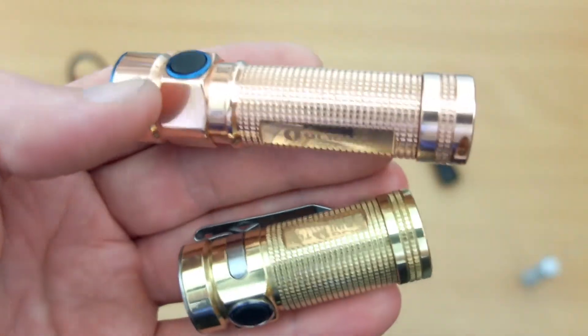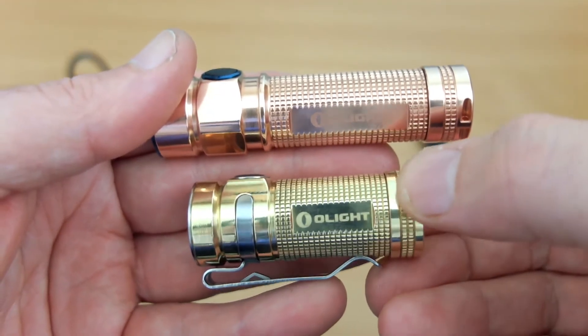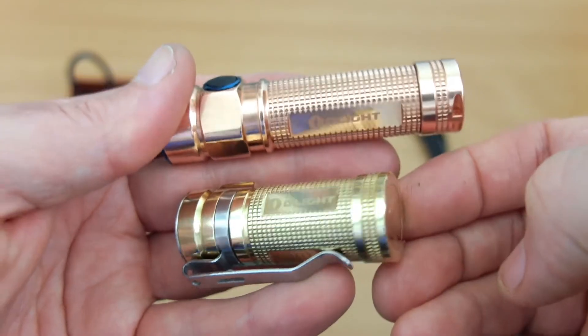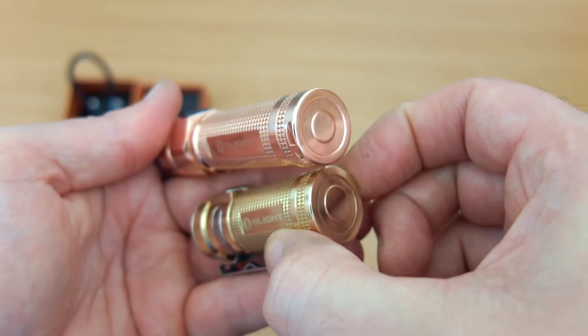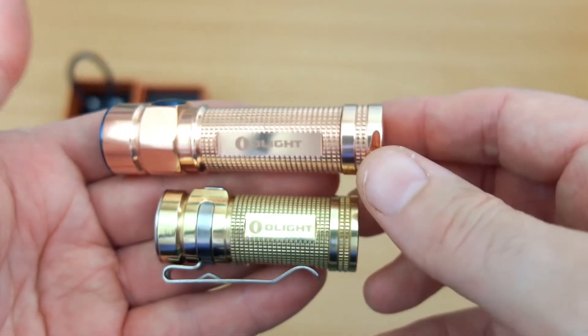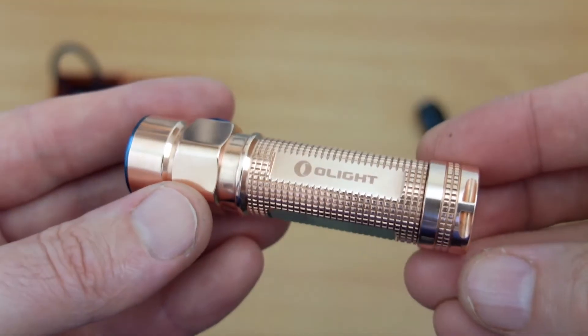From a practical point of view there isn't a lot of point doing this because they both tarnish. There's a natural degree of protection and corrosion resistance with copper, so polishing is really just for show. They do look nice if you want to polish them up for display - some people collect torches and flashlights.